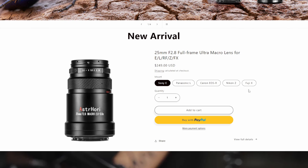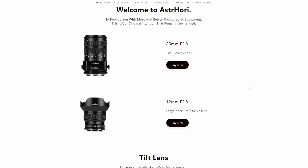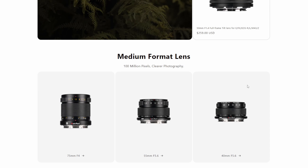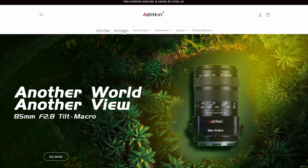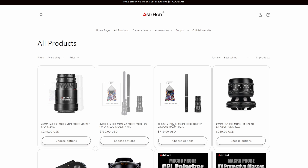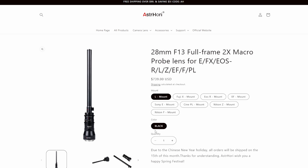Astrohori are an interesting brand. Based in China, they have released a few macro and creative lenses over the years, focusing on both the video and photographic market. In an apparent response to Lauer's original macro probe lens, Astrohori released their own version in both APS-C and full-frame versions. The APS-C version is 18mm at f8 maximum aperture, and their full-frame version is 28mm at f13.